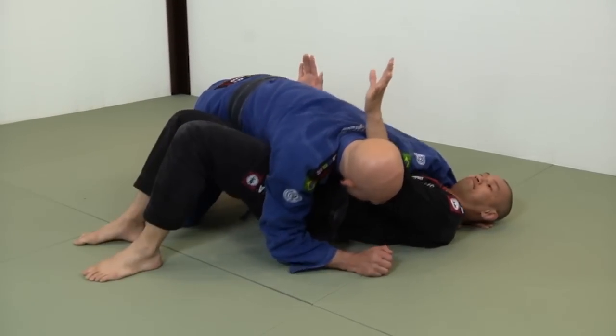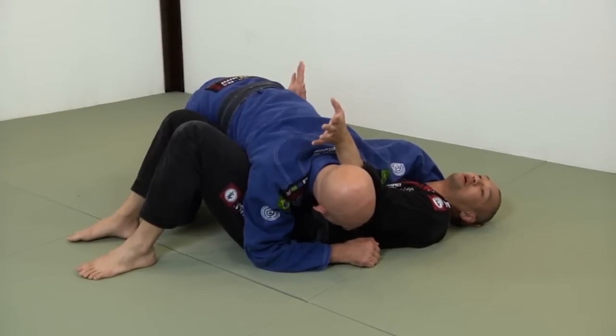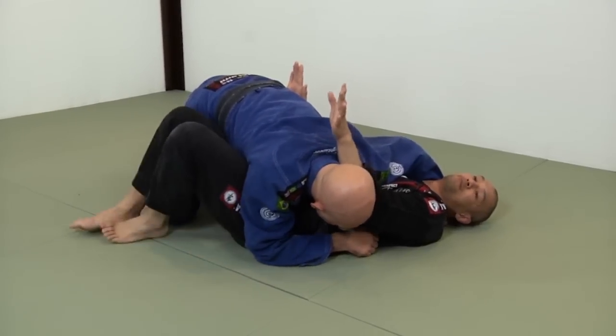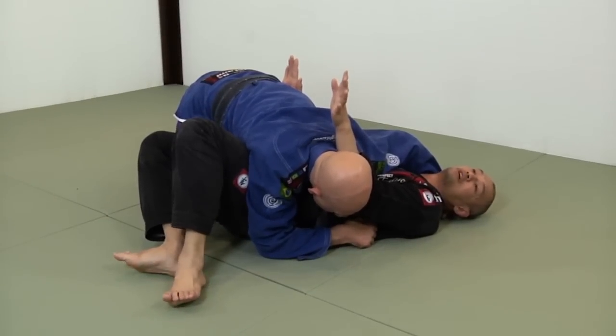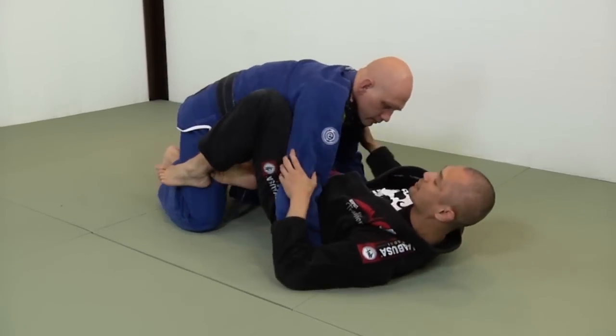When I bridge, I don't go straight up. I want to move his head as much as possible. So I move my feet, pick them up, move over here, bridge into Stefan — his head moves. Then I bring my hip away and enter in with my guard.